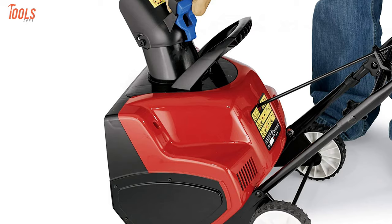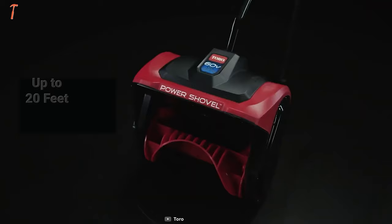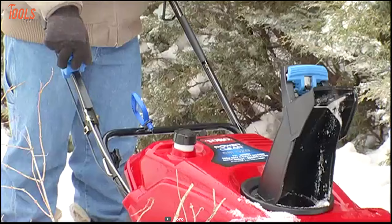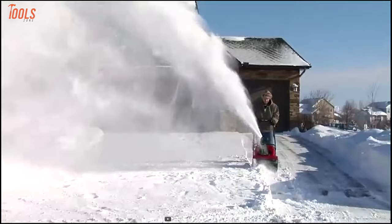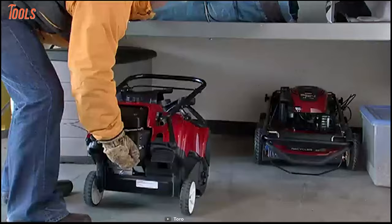Also, it can cut through any compact snow and ice with an efficient 6-inch auger while throwing snow up to 20 feet away. The snow shovel starts easily by simply plugging in and pushing the button, while the dual-handle design ensures maximum comfort and control. Though it's a small blower, it has the power and qualities to get your wide range of snow moving jobs done in a breeze.